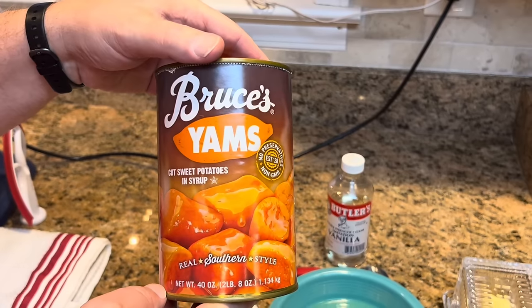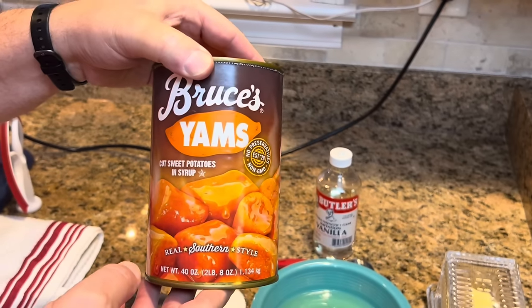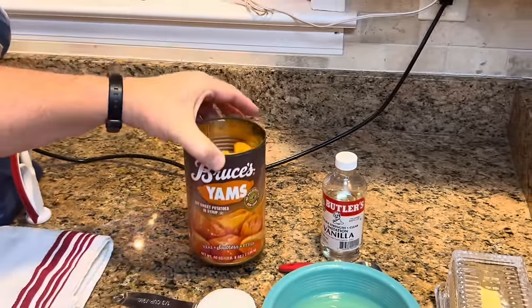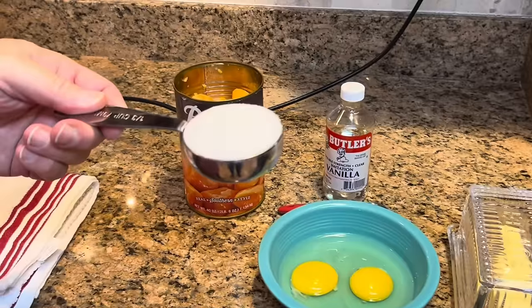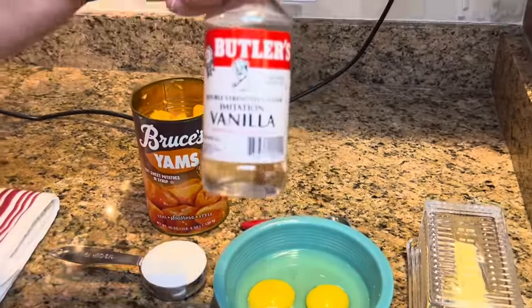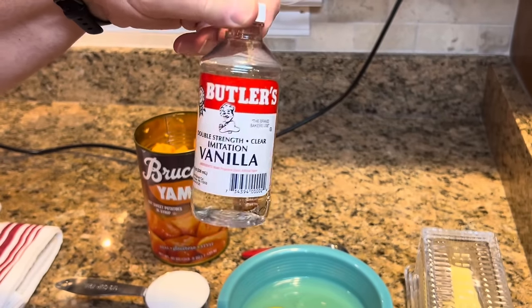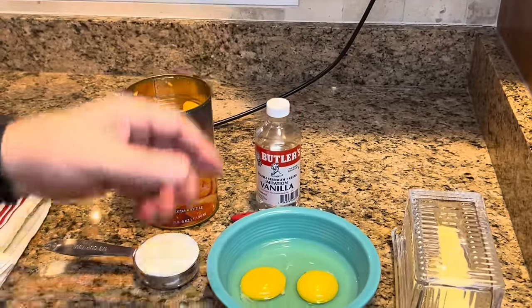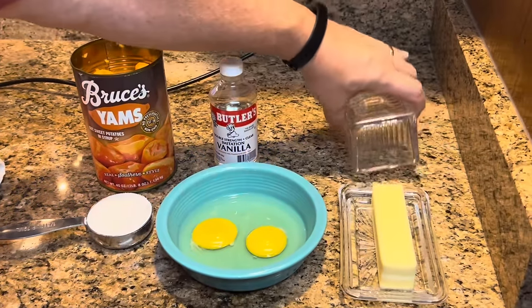They are a little different — they're not the exact same thing — but even though this says cut sweet potatoes in syrup, honestly I can't tell the difference. So, a two and a half pound or 40-ounce can of yams or sweet potatoes. You're also going to need a one-third cup of sugar, just white sugar. You're going to need one tablespoon of vanilla extract. You need two whole eggs and you need one stick of butter.